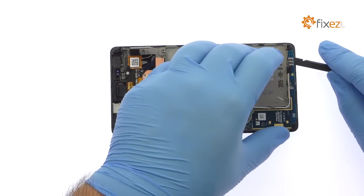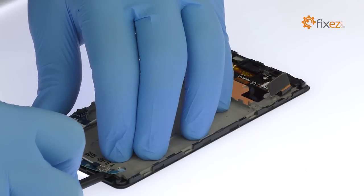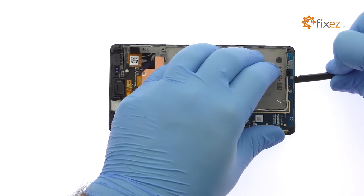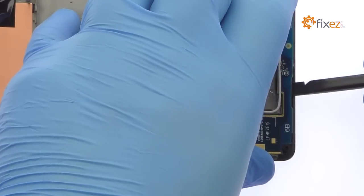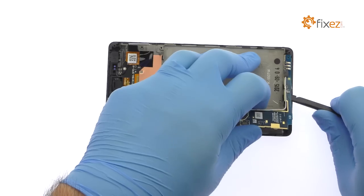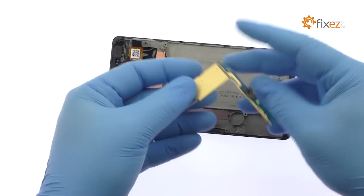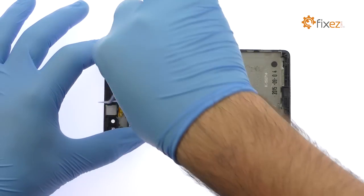Use the spudger to pry up the Sony Xperia C4 daughterboard. Remove the plastic bracket, then disconnect the display cable.